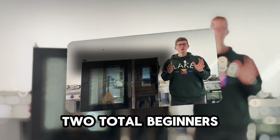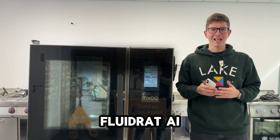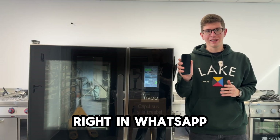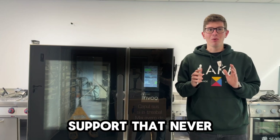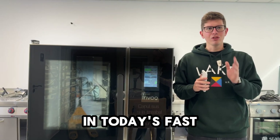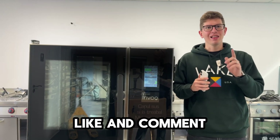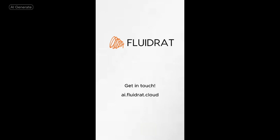Two total beginners — no wrench experience, no tech degree — just us, a smartphone, and Fluid Red AI. We nailed that repair in 20 minutes, all thanks to instant step-by-step guidance right in WhatsApp. No more guesswork. Fluid Red AI means faster repairs, happier customers, and support that never sleeps. We're teaming up with top manufacturers and repair pros across the equipment world to roll out this game-changing technology. Hit subscribe for more AI wins, and thanks for watching — let's fix the future together.